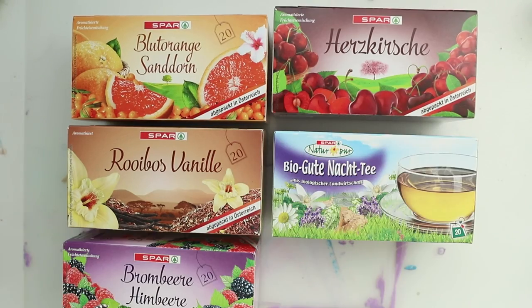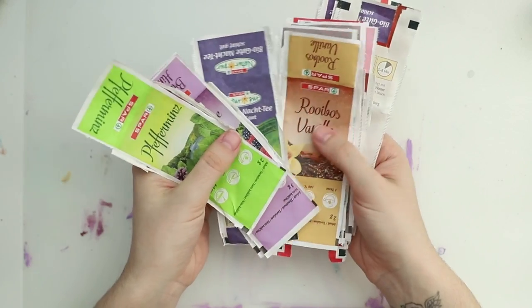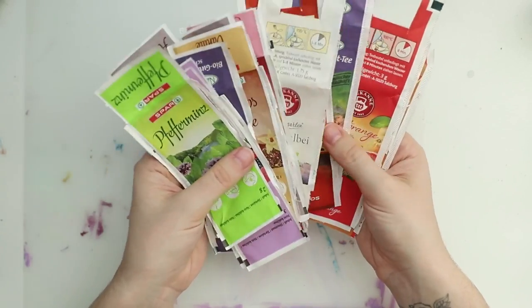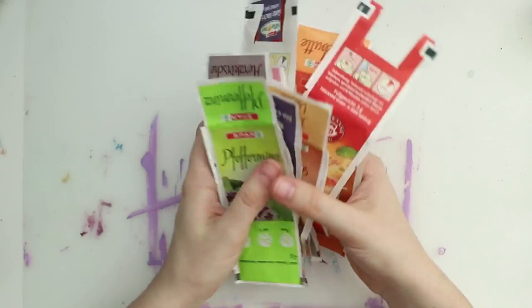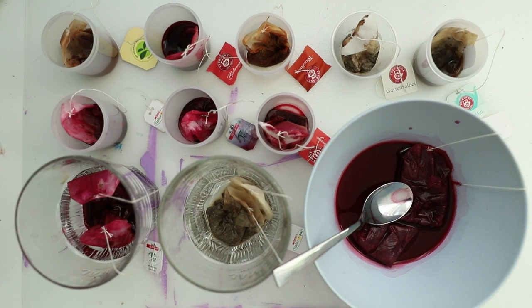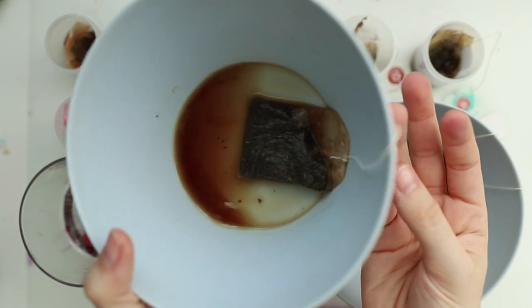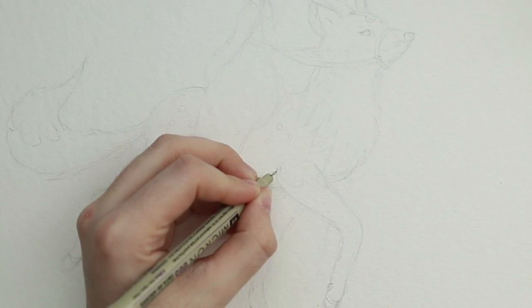So I bought a lot of tea for this video and I already unpacked it. You can see all those different kinds of tea. I put them in those different tiny plastic things and some bowls, whatever I could find to make some different colors.